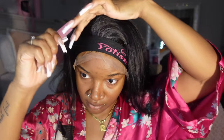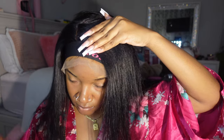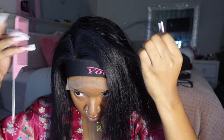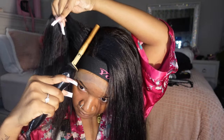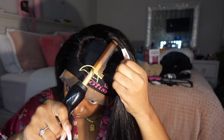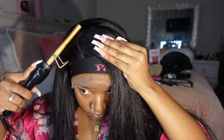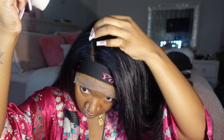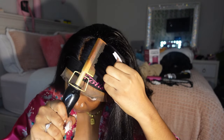While my hair is still melting I'm going to start getting my part situated. I went for a deep side part — even though this lace is 13x4, you're still able to achieve a really nice side part with this wig, which I was very happy about. I'm using my hot comb to mold everything in place and then going in with my wax stick to help keep all the flyaways down and make sure everything is as flat as possible.